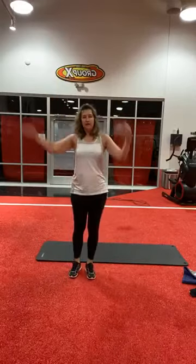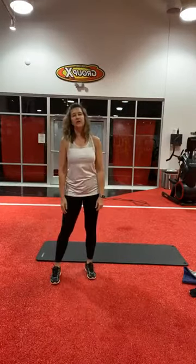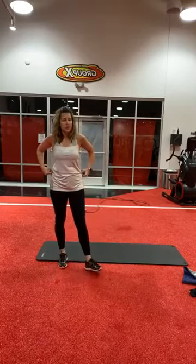Good job. Normally I'm in our small group room — today you'll see we're out on the turf area. Thought I'd give you a different view today. Take a little break, get some water.